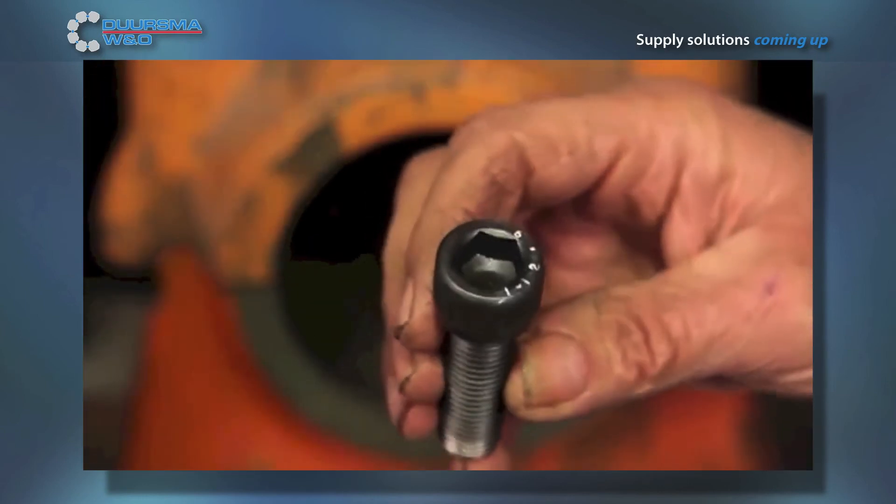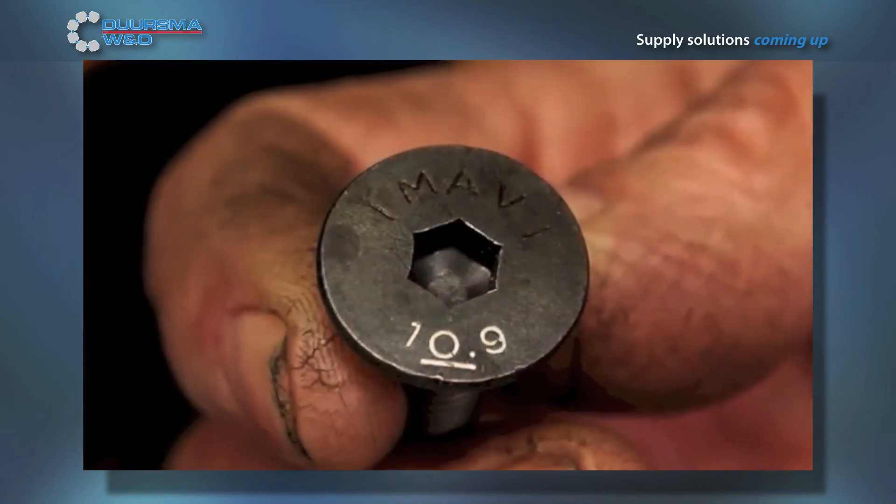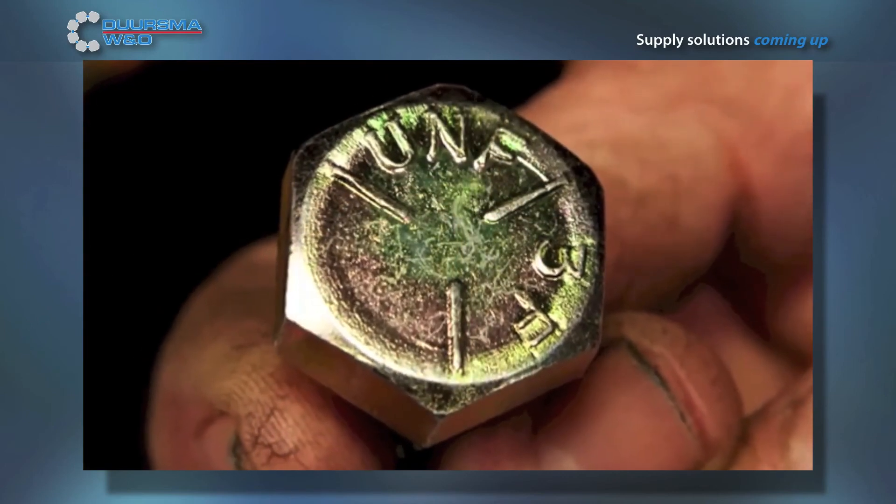In hard steel, Ness can fix bolts of grade 12.9, and steel of grade 10.9 is also possible. The same goes for any stainless steel or normal threads. Ness can fix them all.